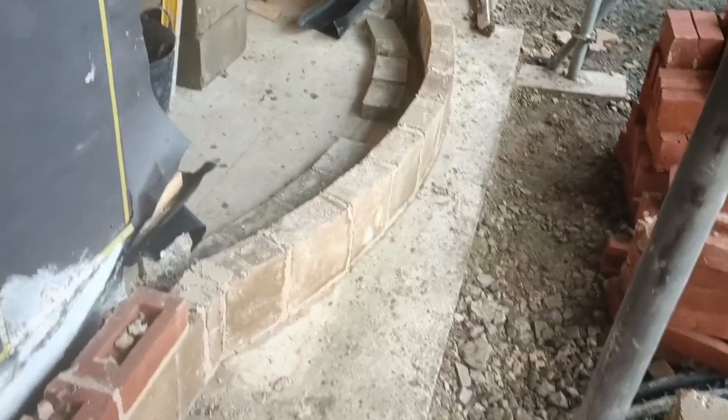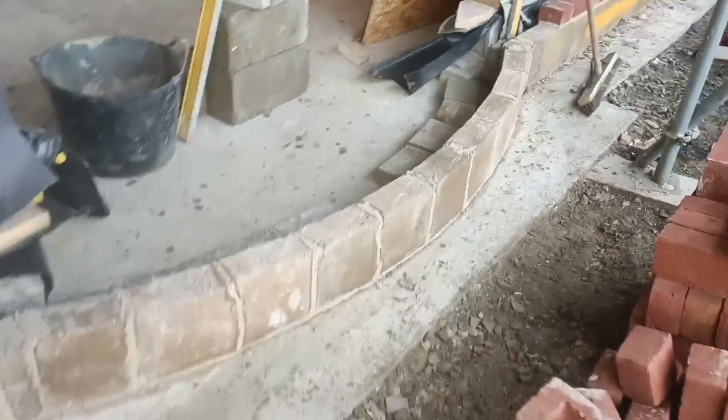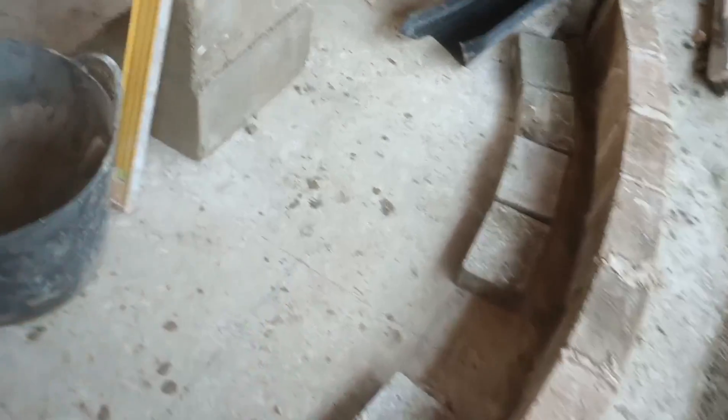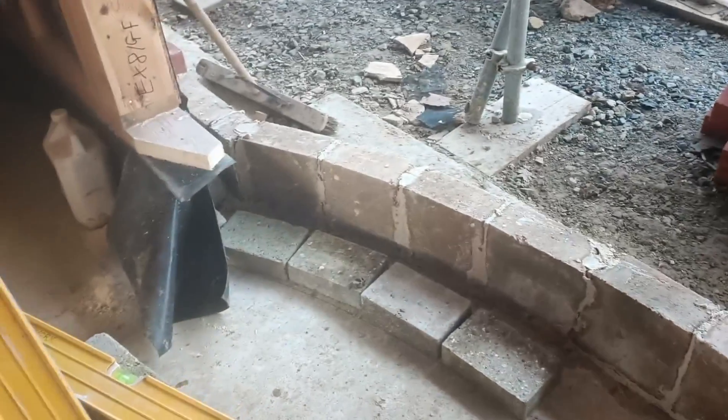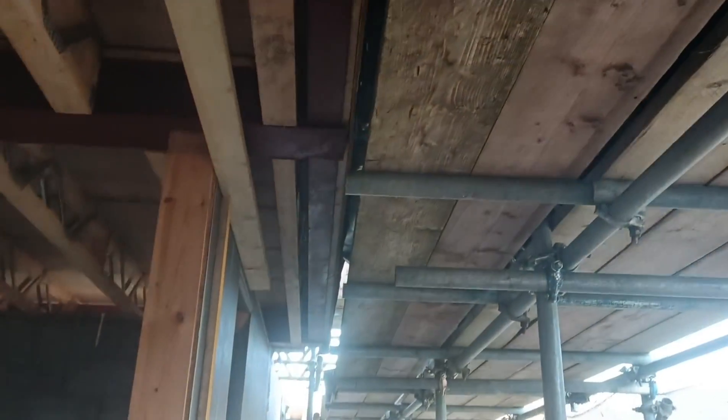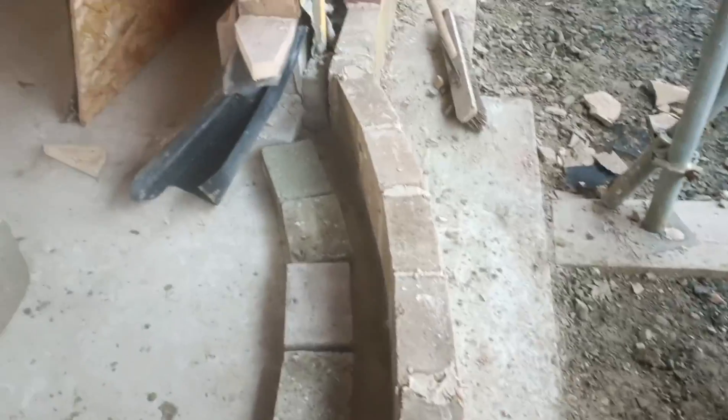The squint bay was changed to what I think does a lot better as a bow window. You can see the setting out was done between the studs — that line going through. I found the centre, squared off down here, got to my straight point where I put a nail in just to strike the arc. That should now be roughly in line with the steel up there, though obviously the steel still has cladding and brick stops to go on.